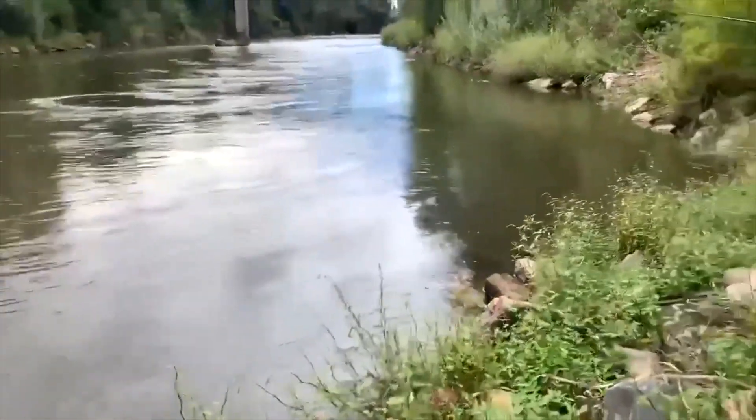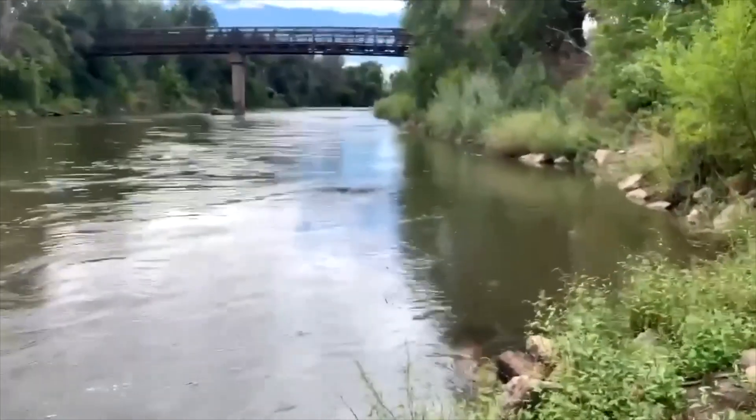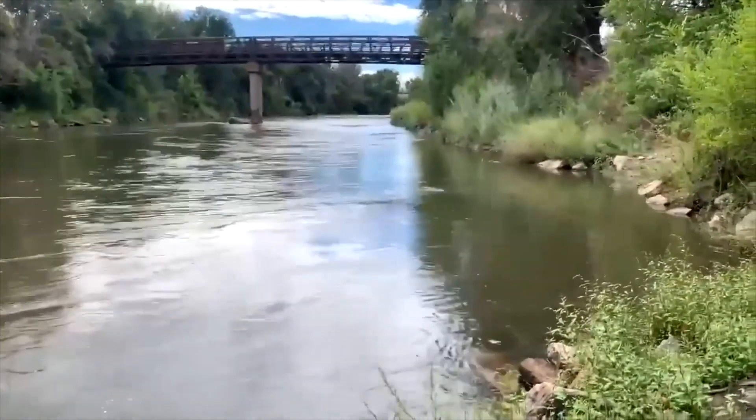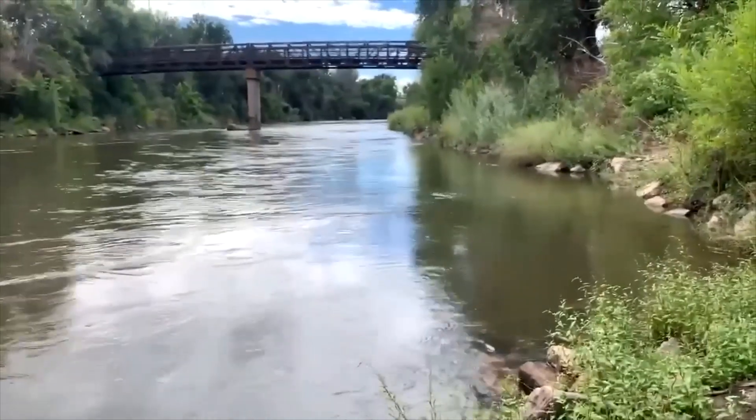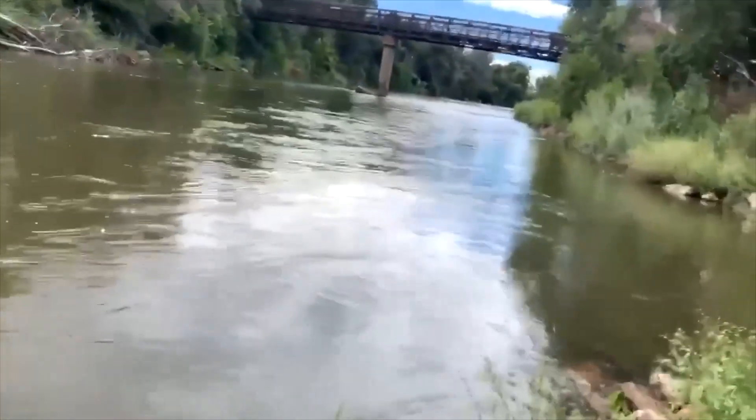Yeah, I've caught largemouth in here — babies, but they're in here. I caught one by that first spot we were at down over there. Oh — got him, got one!